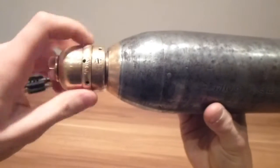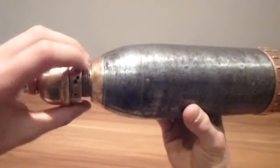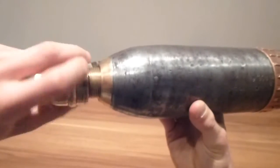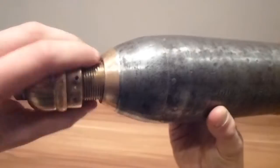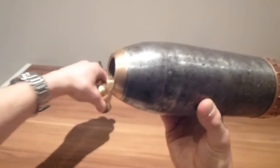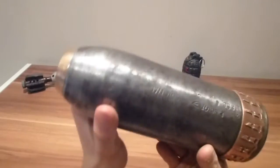The fuse does unscrew, so I will just unscrew it. You've already seen a bell fuse in my previous videos, so I'm not really going to go into too much detail on the fuse. I will link the video on the fuse in the description, so I'm just going to go into the actual shell.